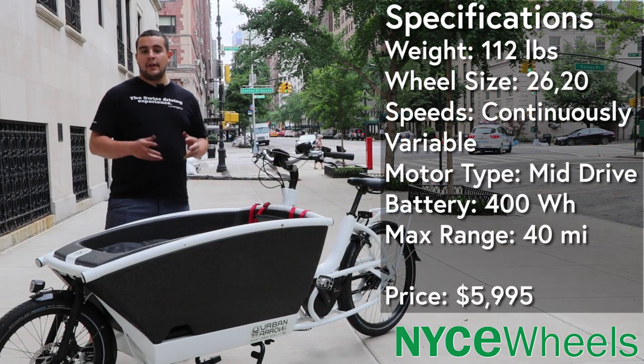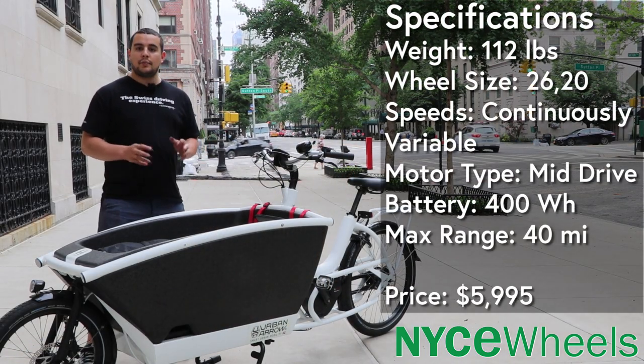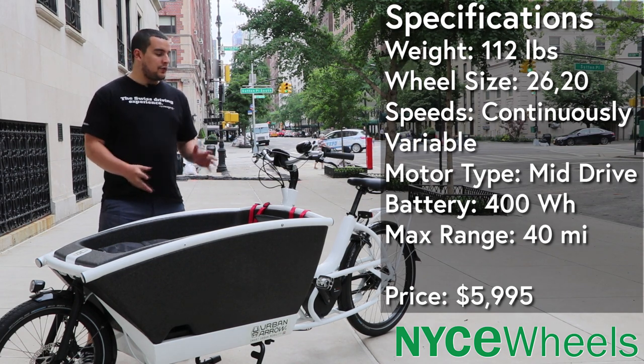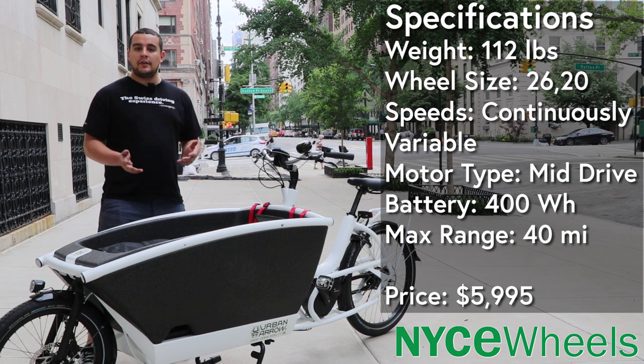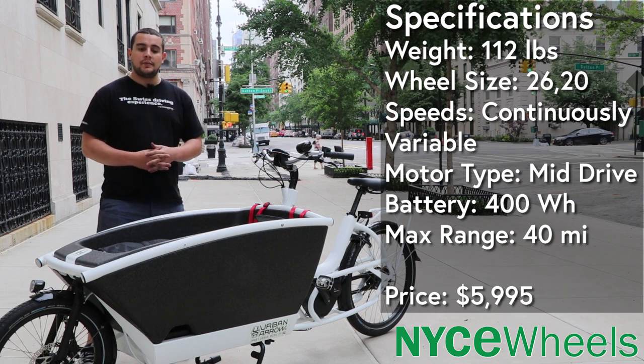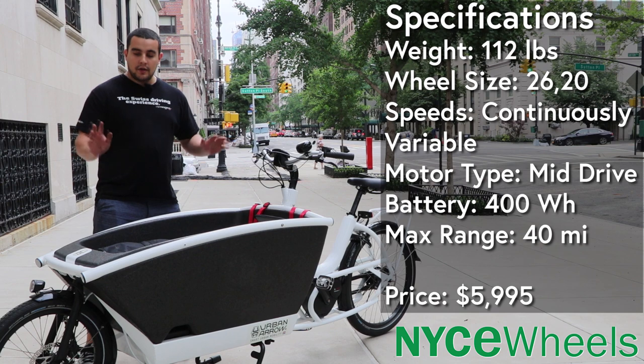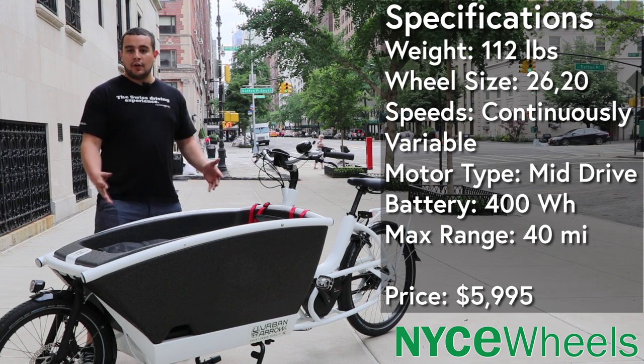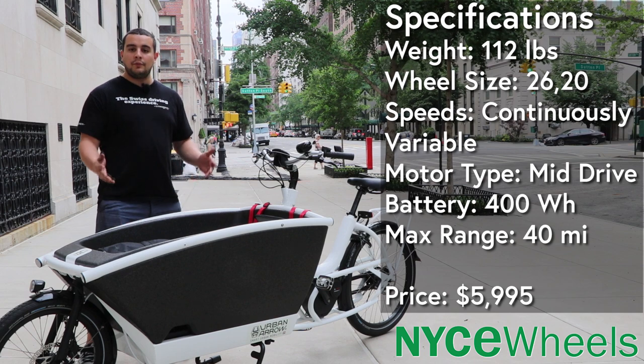The Urban Arrow Family is definitely a top-of-the-line, pedal-assist, purpose-built cargo bike. It's got top-quality components all around — hydraulic disc brakes, and even the new NuVinci variable gear system, which we'll go into a little bit later. Most importantly, you have a huge carrying cargo capacity in the front, and since it is called the Family, it is meant for holding up to three kids.